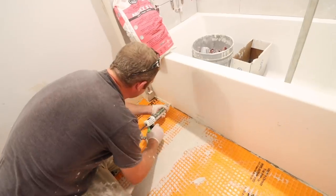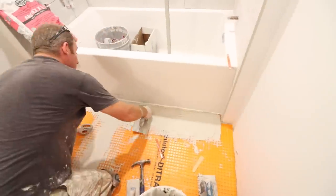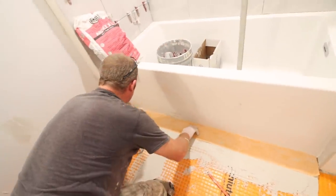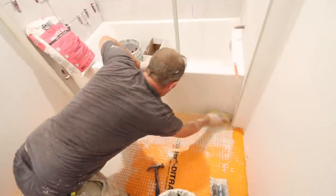You can use KERDI-FIX to bond KERDI-BAND to either a bathtub or a shower curb. You'll also want to apply thinset — either unmodified or a Schluter thinset — and bond that KERDI-BAND to the tub or the curb for a full waterproof system.